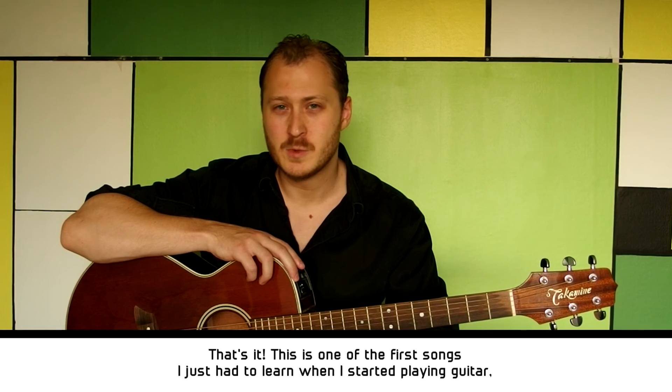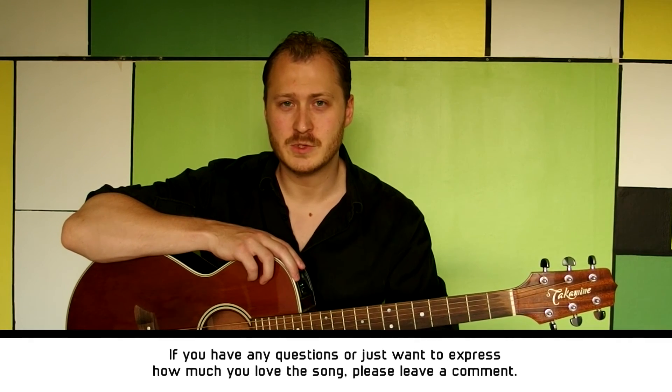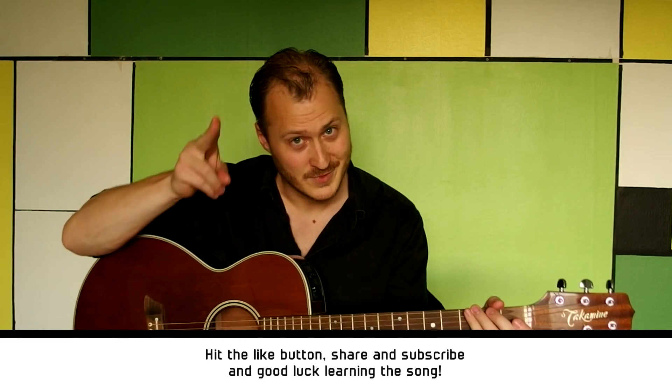That's it! This is one of the first songs I just had to learn when I started playing guitar. If you have any questions or just want to express how much you love the song, please leave a comment, hit the like button, share and subscribe, and good luck learning the song. Ciao!